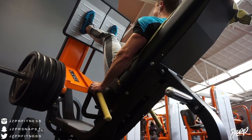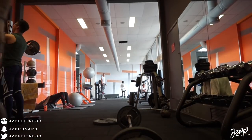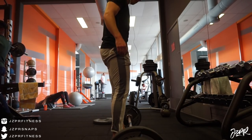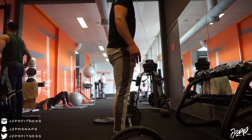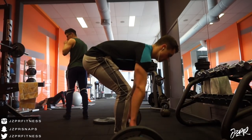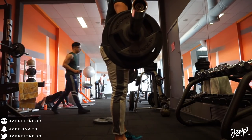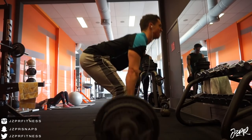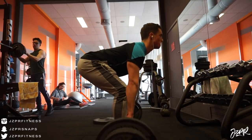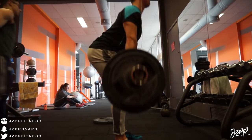I did a stiff-leg deadlift — the clip you're looking at right now — which is obviously for the hamstrings and glutes. I really focus on stretching the hamstrings and then contracting the glutes on the way up, which is really nice. If you don't do this often, make sure to add it in. When you want bigger legs, you need not only bigger quads but also bigger hamstrings — it's like your arms: the triceps make your arm bigger, not the biceps per se.